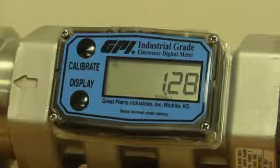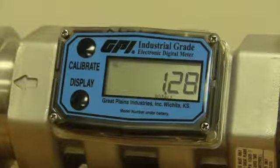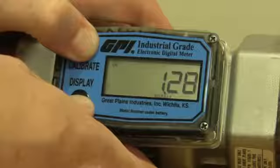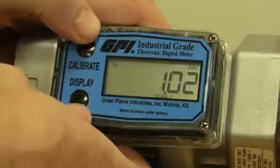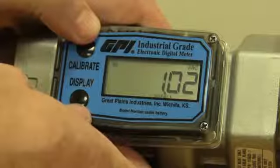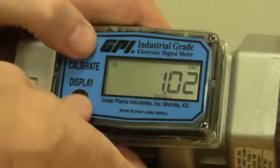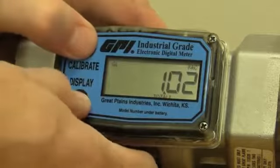Now let's say you've been using it for a few days and you're going to put water through it and want to get back to the factory calibration. Just hold down both buttons and keep holding — it'll say 'fact cal,' meaning you're going back to the factory calibration. When you let go, you're back to the factory calibration, and you can tell because it says 'FAC' in the top corner again.